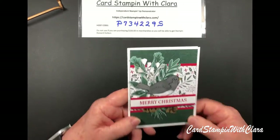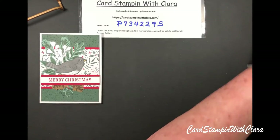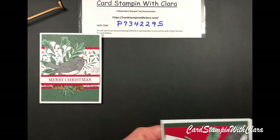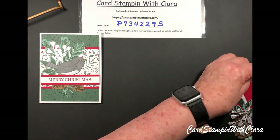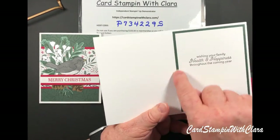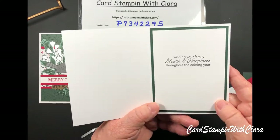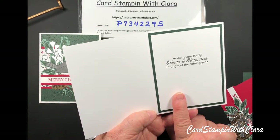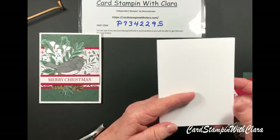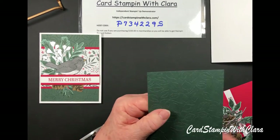Let me lay out everything I'm going to use to make this card. First, we start with the card base — five and a half by eight and a half, scored at four and a quarter. I went ahead and fixed the inside, which is a piece of Basic White at three and three-quarters by five inches. You'll need two pieces of Evening Evergreen, both cut at four by four and a quarter.